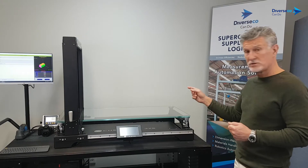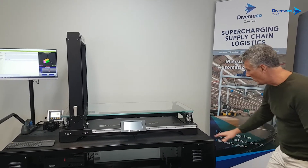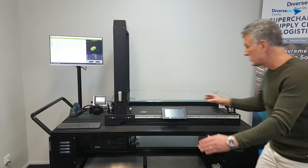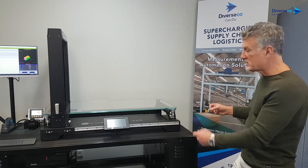Before we measure some items, let's explain what we have here. We have the Qubiscan 325 itself, a mobile trolley, over here a rechargeable battery, and over here a battery charger and inverter. It's all connected — it delivers to you a fully powered mobile Qubiscan workstation.